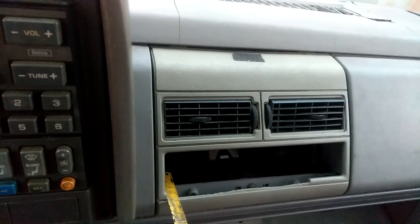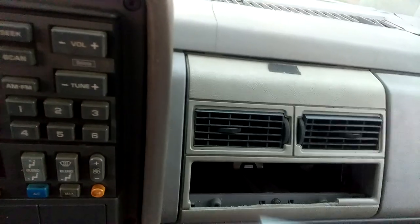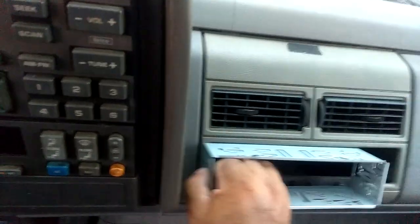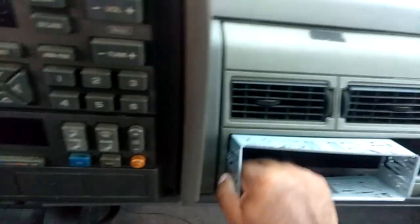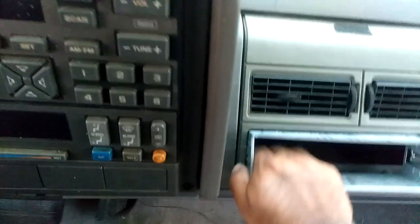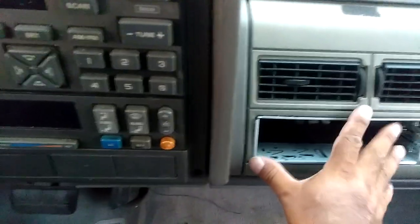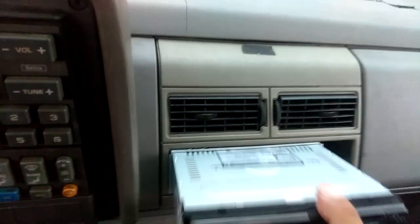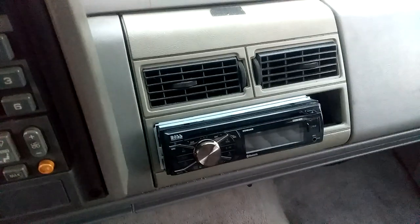I sawed it down on the bottom so the top looks nice and fresh, so I can put this plate on — this is the plate for the stereo. See, it goes right in there like so, and then the stereo just slides right in, and then you put your faceplate on. So that's the first part.